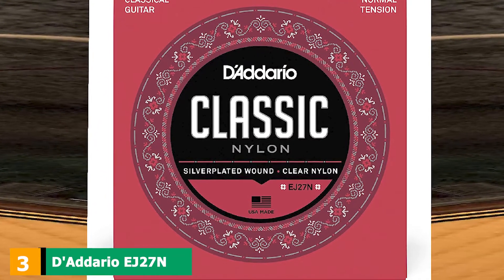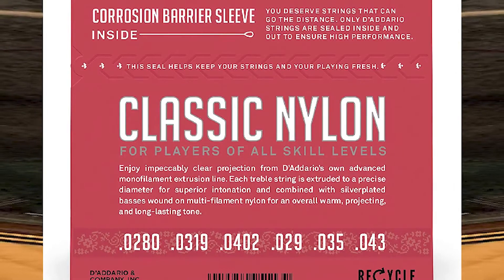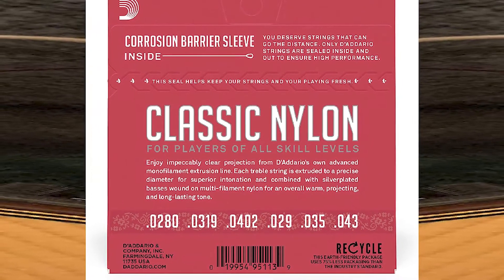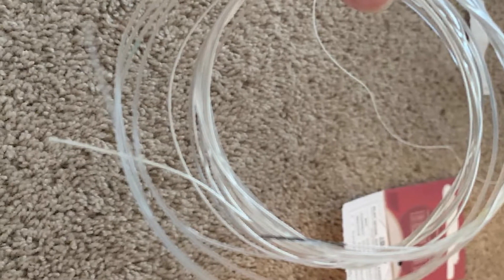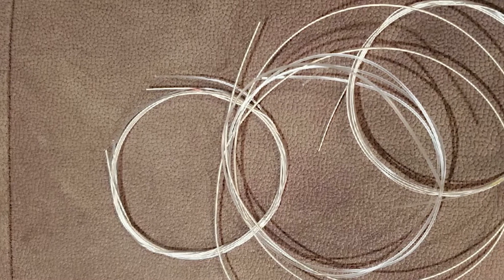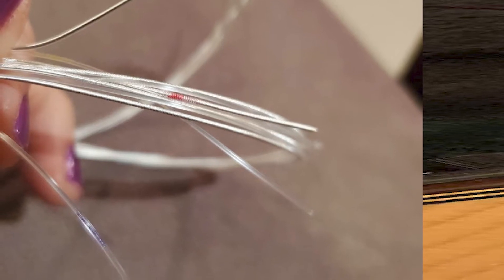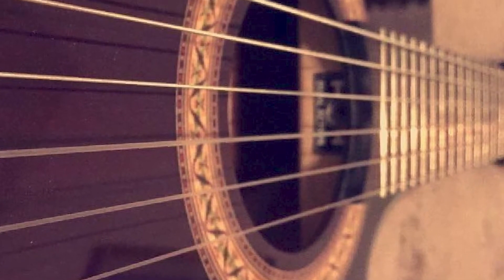The number three position is held by D'Addario EJ27N student nylon classical guitar strings. Sometimes you want to find string sets that are as cheap as possible but still do the job well. D'Addario's student strings give you really good bang for your buck. You can choose normal or hard tension, and the strings come in corrosion-resistant packaging so they're as fresh as the day they were made. These strings work well for all kinds of classical music but also for pop songs — good all-round strings that really suit beginners and students. The trebles are clear nylon and the basses are silver-plated, copper wound strings.